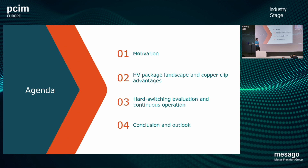We want to evaluate our devices in application, so hard switching evaluation and continuous operation is the next part. And I want to close with the conclusion and the outlook.